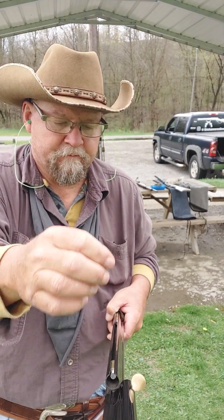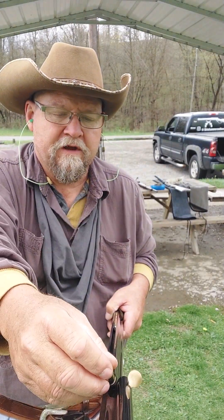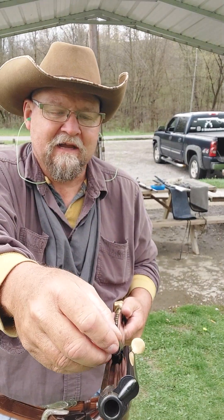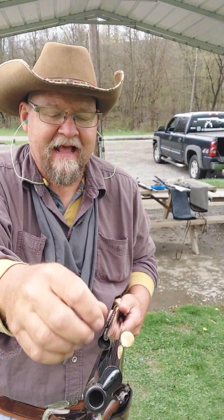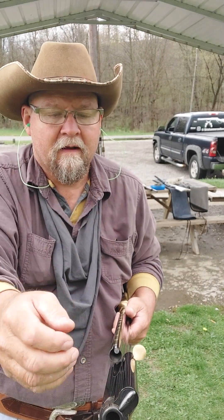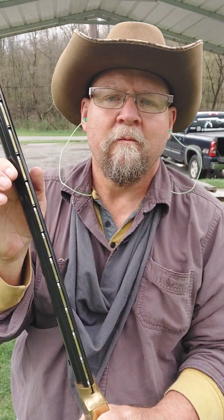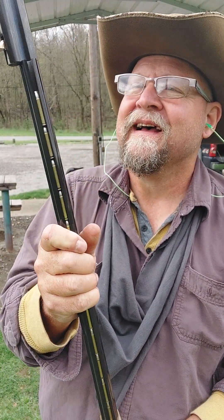I like Scofields, they're a lot of fun. No matter what you're shooting, you can shoot it all day and it ain't gonna wear your shoulder out. 45 Colts really won't either, but these Scofields are a lot of fun to shoot. I think I got like 14 in my pocket — one, two, three, four, five, six, seven, eight, nine, ten, eleven, twelve, thirteen — I think there's 14. That's how you can tell it's loaded.